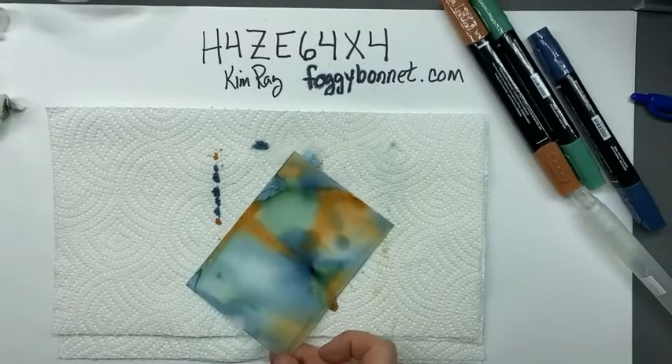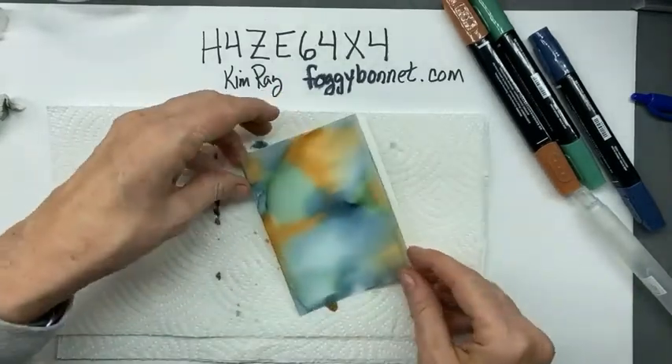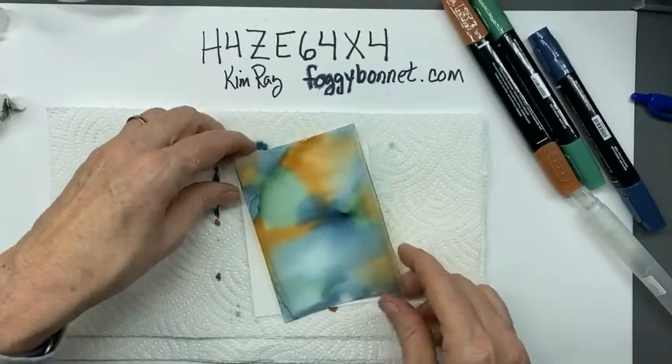I like how that one turned out. The next thing I do is put this on a piece of white cardstock.